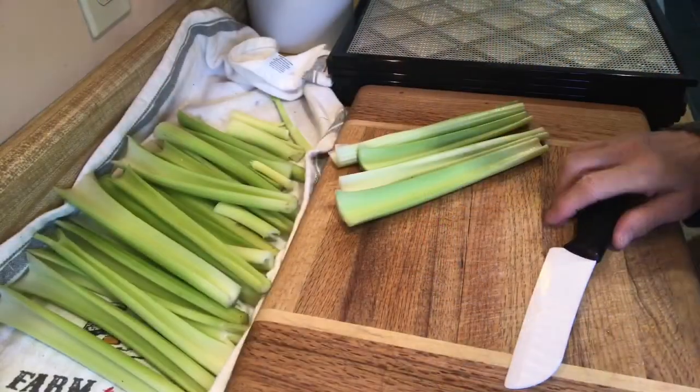I had to order a new internet modem from HughesNet, which is our satellite provider. It came yesterday, I got it hooked up, and now I'm ready to go. So today's video I'm going to do dehydrating celery, because I have a big pack of celery that I need to use before it goes bad. I hope you stay with me and come along.